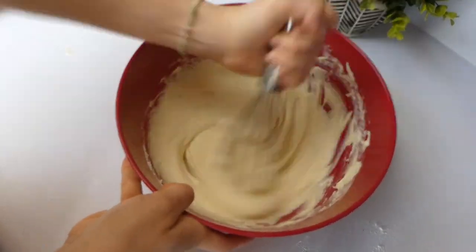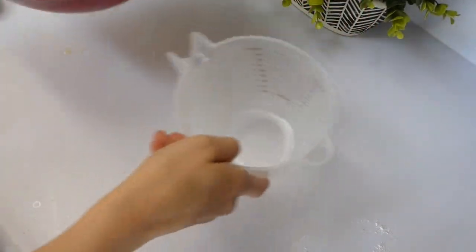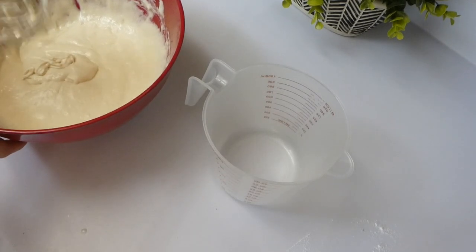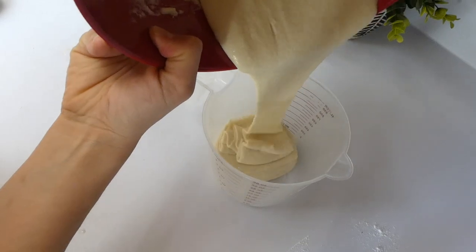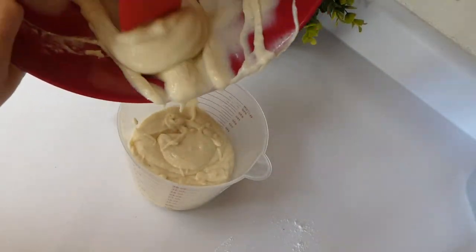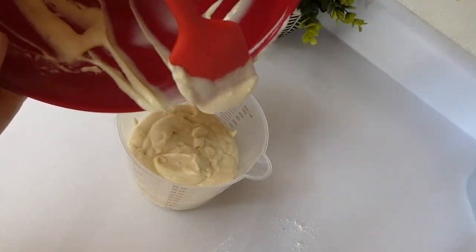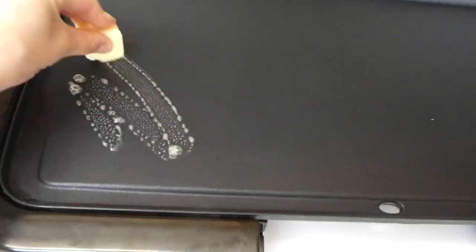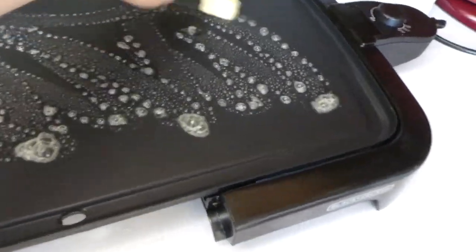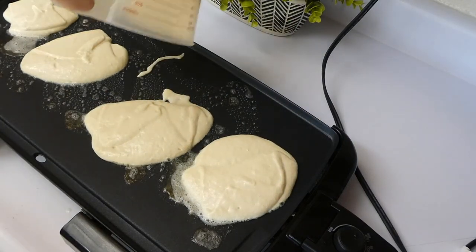Once your batter is super smooth and silky looking, what I like to do is put it in my four-cup measuring cup and pour it out on the skillet that way — it's significantly easier and it's just the way I've been doing it for a couple years now. I just have this griddle here, I put a little bit of butter on so they don't stick and to give some added flavor, and then you just pour your pancakes on and do the pancake thing.